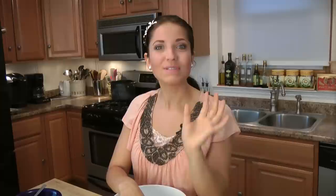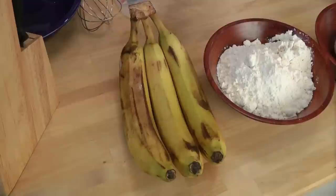They're incredibly easy to make. Just a few ingredients that you probably already have on hand, and it's a great use for those overripe bananas that you probably already have in your fridge.